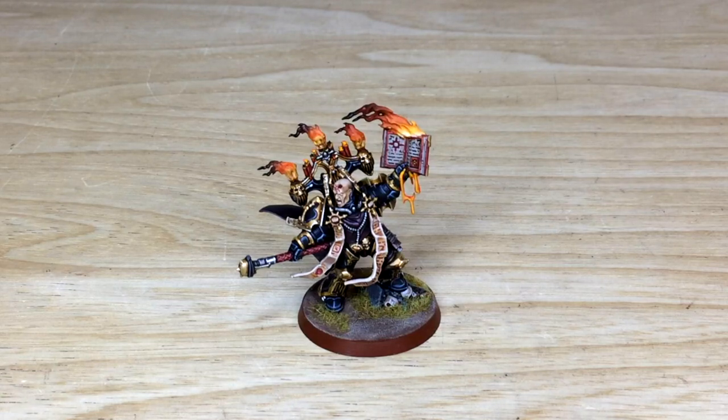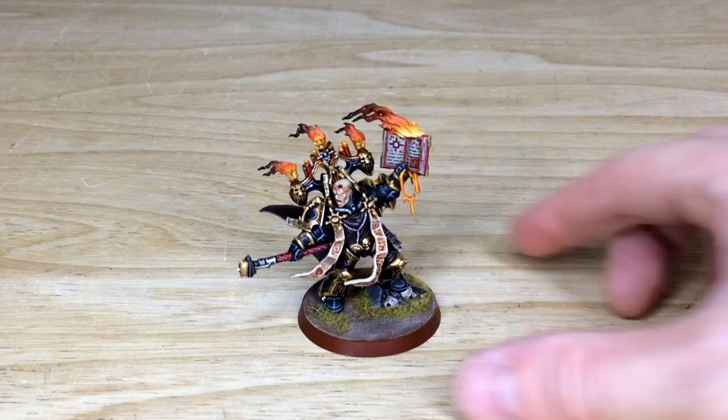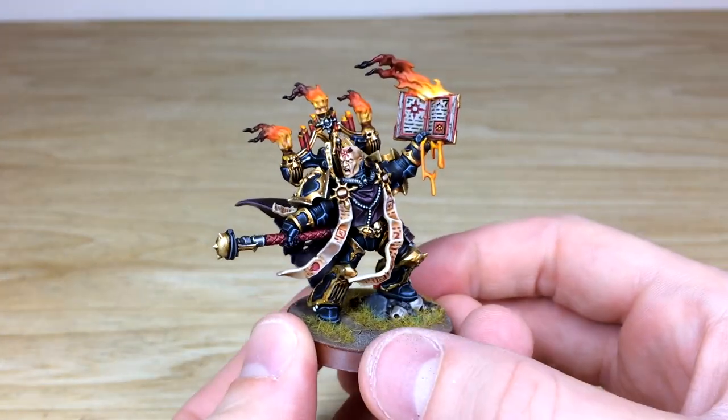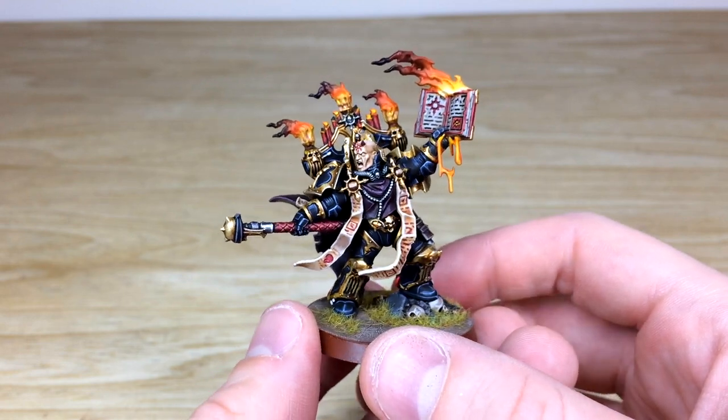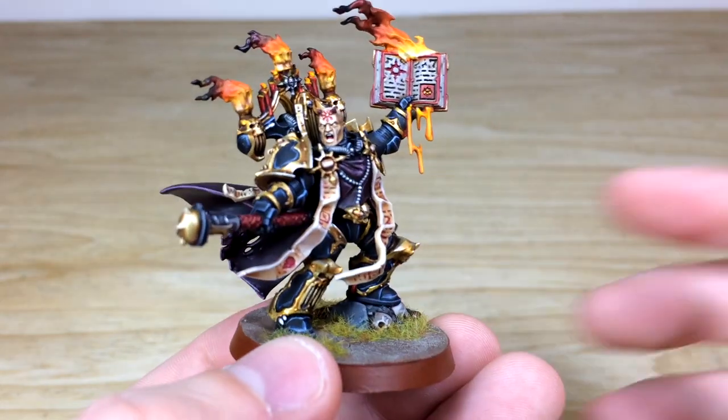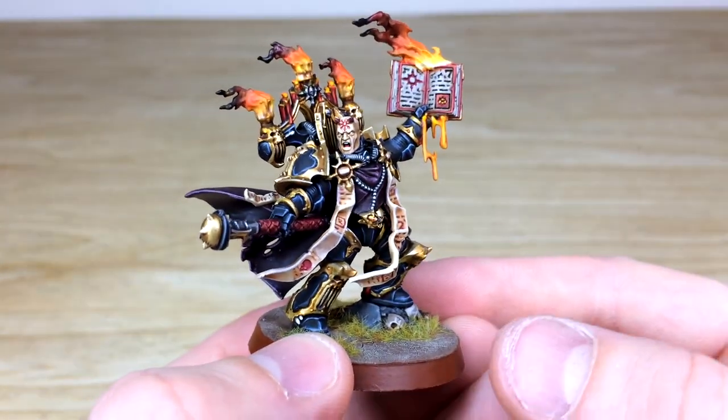So let's dive in and have a look at this awesome Black Legion Dark Apostle. This project has been completed by Amy — an awesome character model to lead your Black Legion or Chaos Space Marine force. He has got some awesome details on him; obviously the flaming book there, as you can see, and all the candles and pyres flaming on his backpack as well. You've got all the scrolls and everything fully picked out.